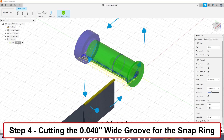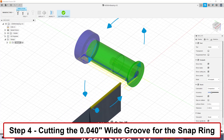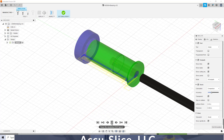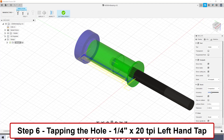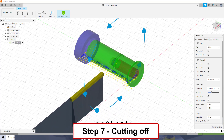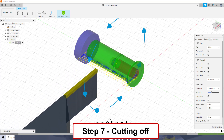Step four is a grooving tool, 0.040 inch wide, and it gives me my groove for my snap ring. Step five is the drill to drill the hole into the piece, using a pecking drill operation down to about three-quarters of an inch depth. Step six is my left-hand tap, and that taps into the piece to give me my quarter inch, 20 thread per inch, left-hand thread. Step seven is the final step to cut off the piece and get ready to cut the next piece.